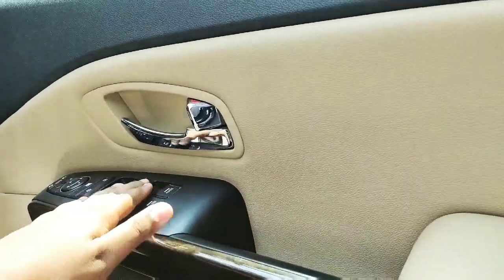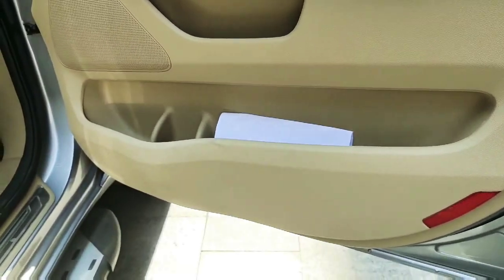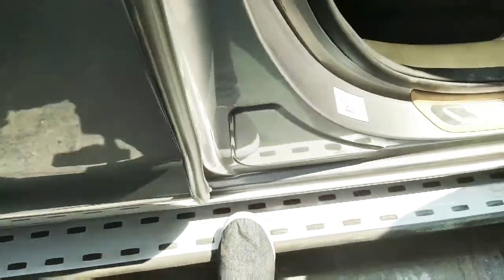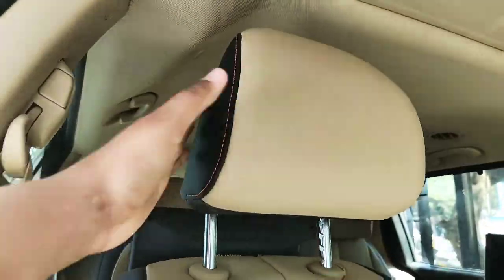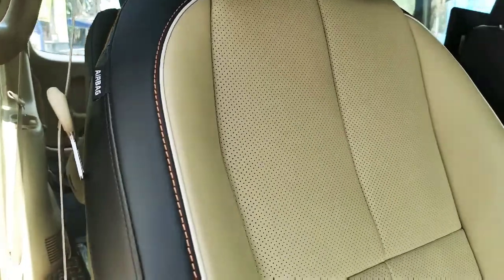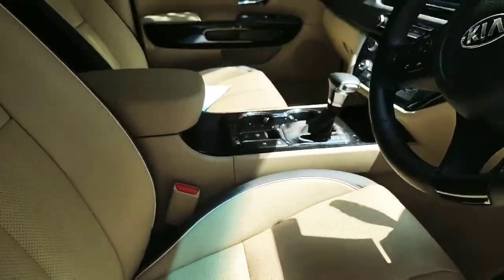There's space for magazine holders, one-liter bottle storage, and the side step is strong enough to withstand a maximum weight of 100 to 180 kg. We get dual-tone leather seats in black and beige, and we get driver ventilated seats.